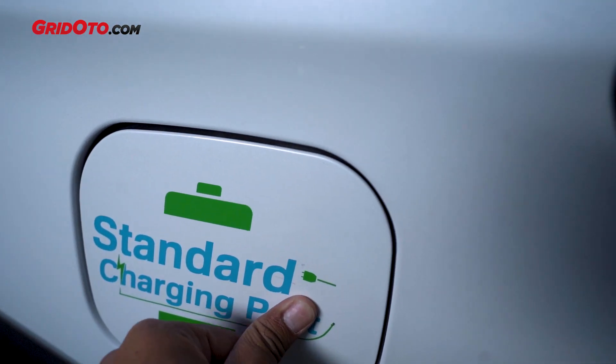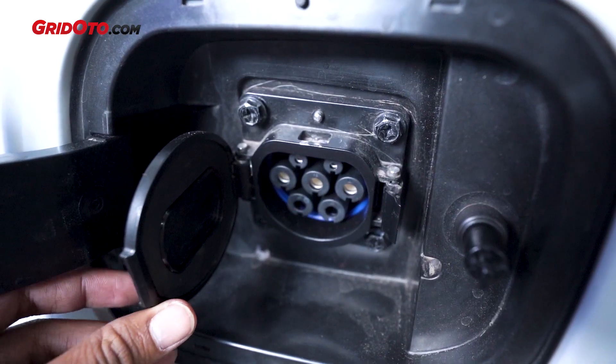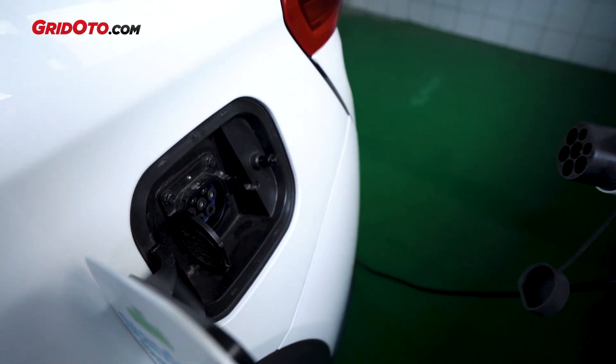For regular charging, from 0–100% only takes 8 hours, so the difference is quite significant.